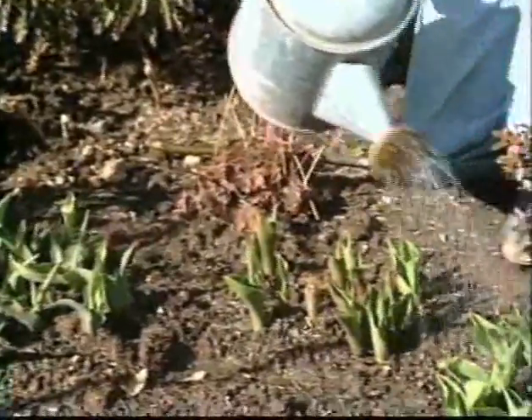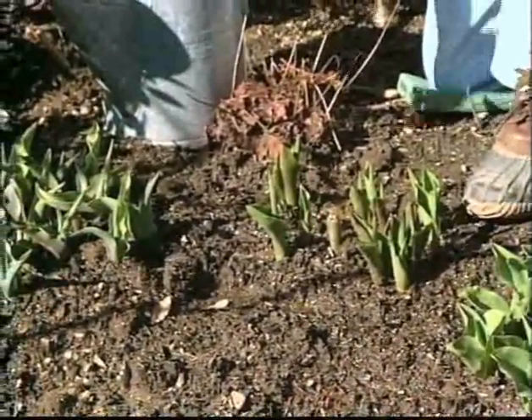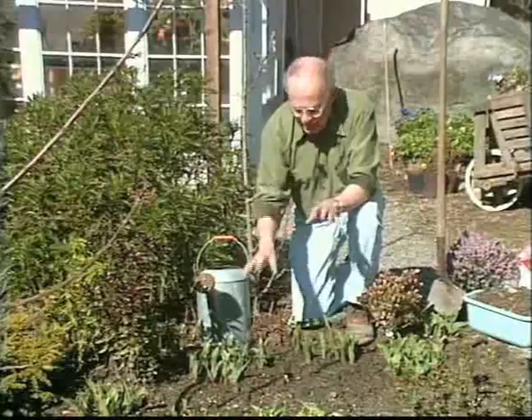Now why would you do that at this time of the year? See, they're only about two to four inches high, but that's the time to fertilize them. And any kind of liquid fertilizer in that spring application is really important.